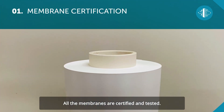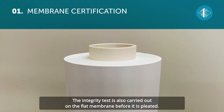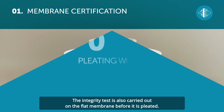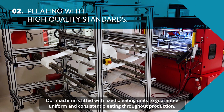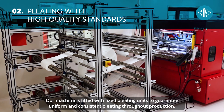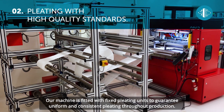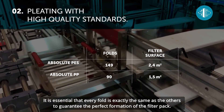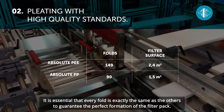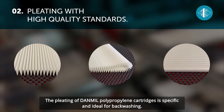All the membranes are certified and tested. The integrity test is also carried out on the flat membrane before it is pleated. Our machine is fitted with fixed pleating units to guarantee uniform and consistent pleating throughout production. It is essential that every fold is exactly the same as the others to guarantee the perfect formation of the filter pack. The pleating of Danmill polypropylene cartridges is specific and ideal for backwashing.